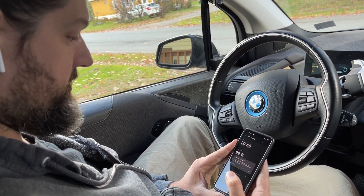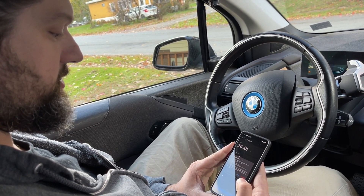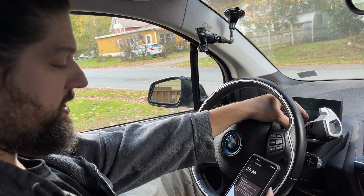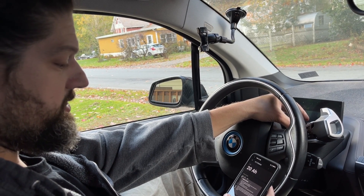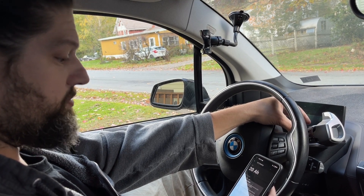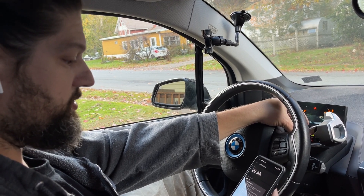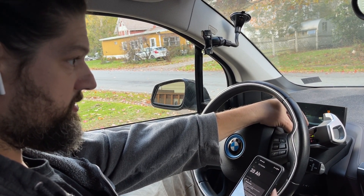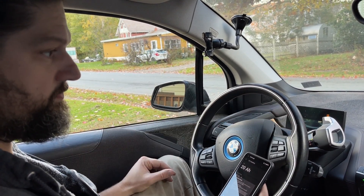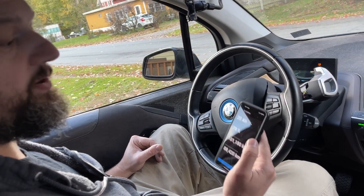I click register and it asks if the battery is the same size as the old one — I click yes. I make sure the car is off, then put the ignition into position 2 by pushing the start button without pushing the foot brake, and confirm there are no errors. Then I click register and it says battery registered successfully.